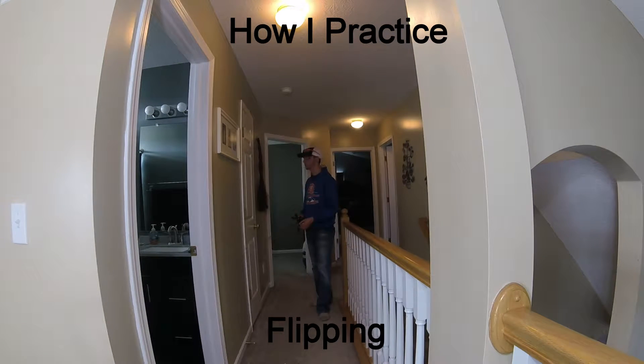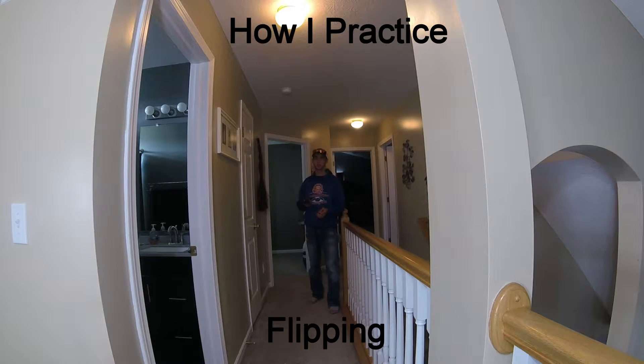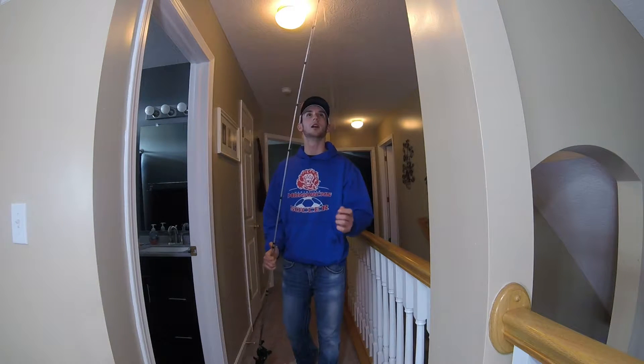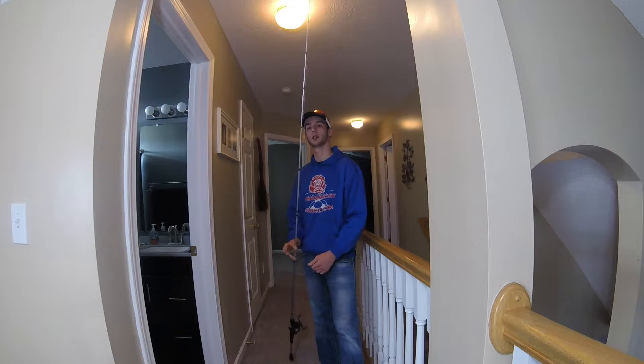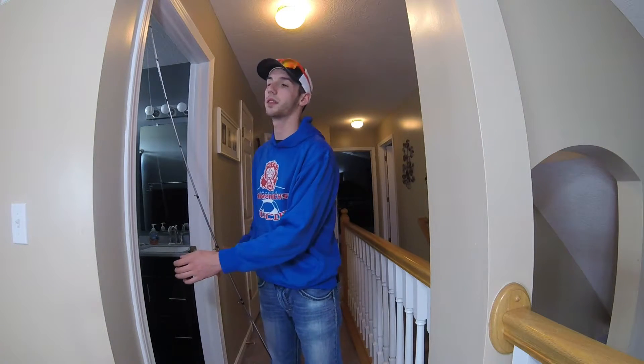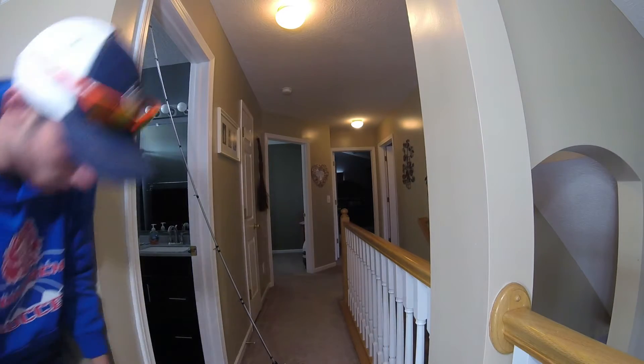Hopefully the lighting is pretty good. I'm kind of in a hallway, in my upstairs. Today I'm going to talk to you about how I practice flipping. I have my flipping setup, which is a Lews LFS. It's a 7.5 to 1 gear ratio. I have 17 pound fluorocarbon on this right now.